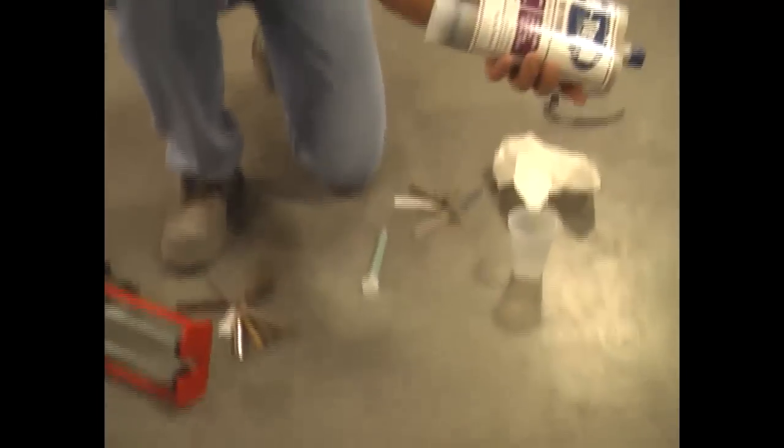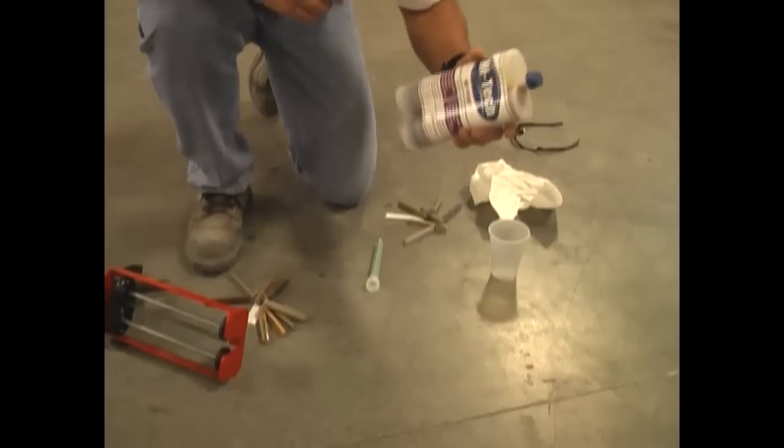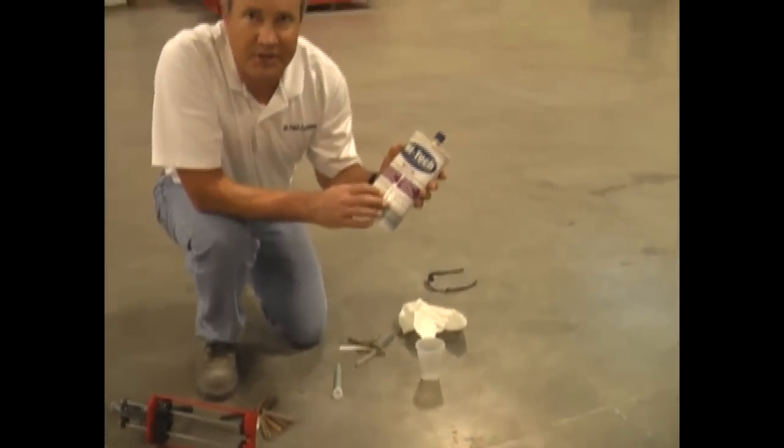I made a decision to show you Mocha Brown because that's a very common color for Sam's Clubs and Walmarts and a lot of other jobs. But on our cartridge we also write: you must shake it for 60 seconds.